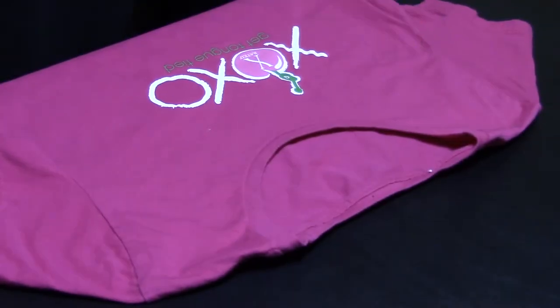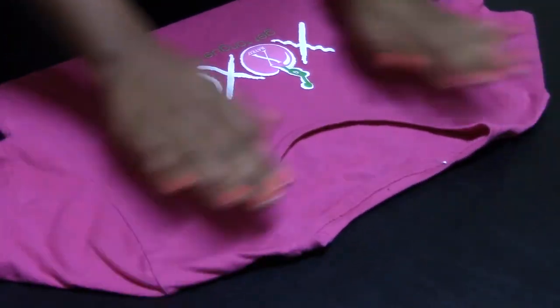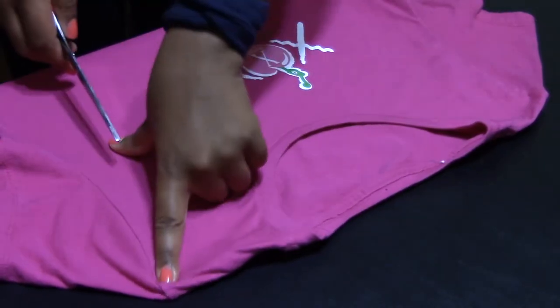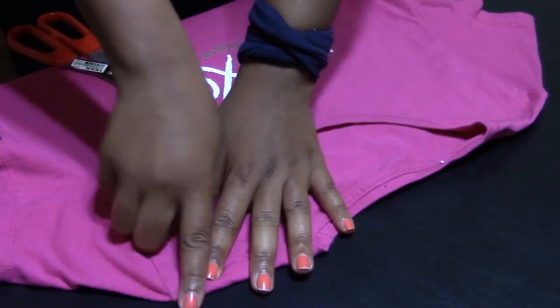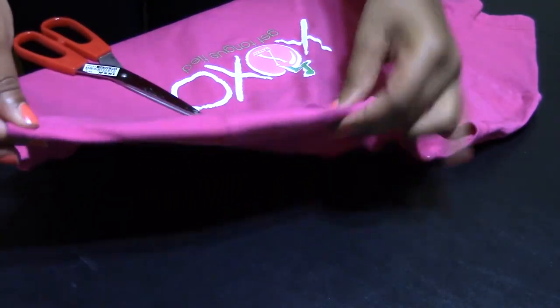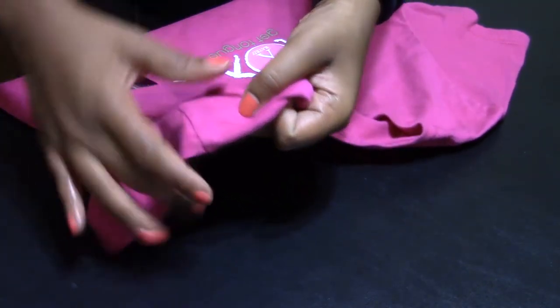The first thing you're going to want to do is place your shirt on a nice flat surface and try to get the wrinkles out. What I do is I cut one inch from the seam of the arm — so right here, this is the arm and here's the neckline — and I just cut one inch from this seam right here.